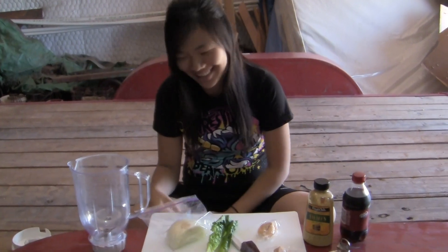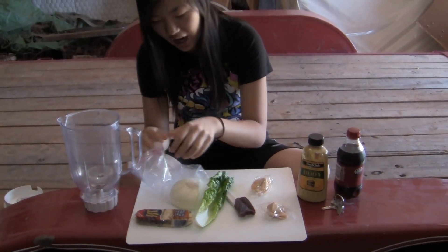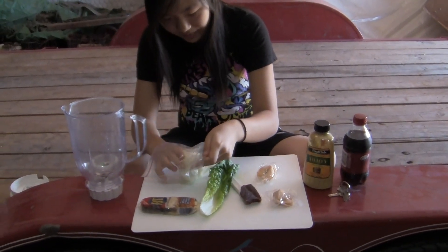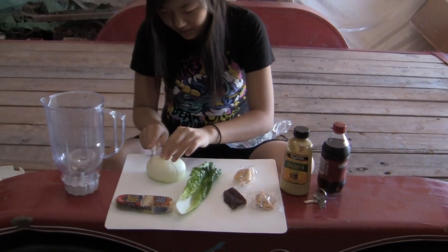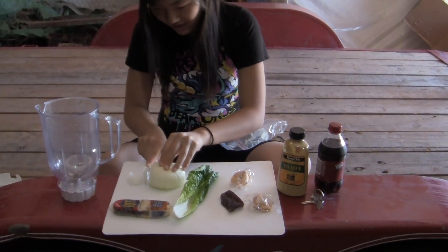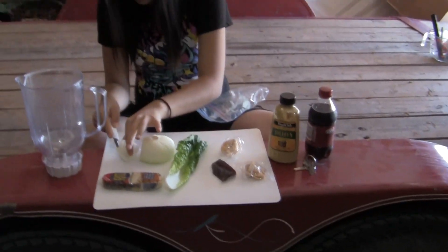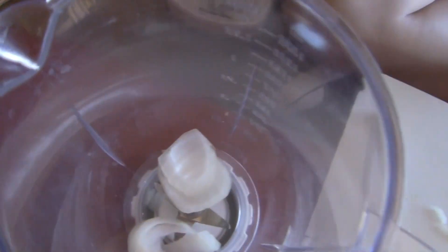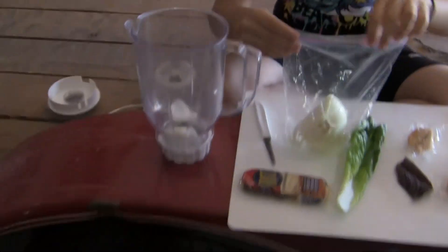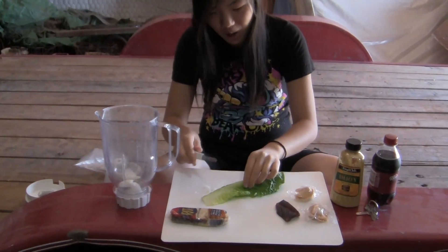Welcome to our barnyard kitchen, because we are totally in my barn. So we're going to start off with the onion — taking the onion out and cutting off this much. I hate onion, if you can't tell. I love onions. Okay, and then I'm just going to chop up the lettuce — or tear it. Tearing works better.